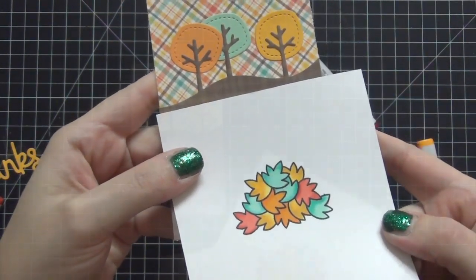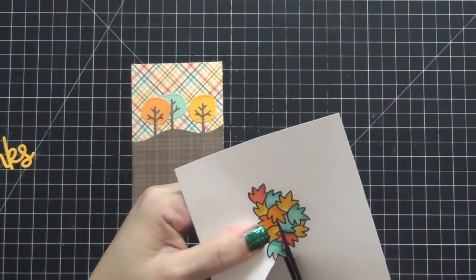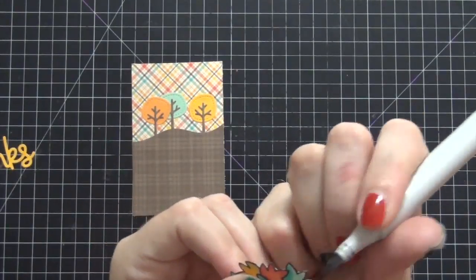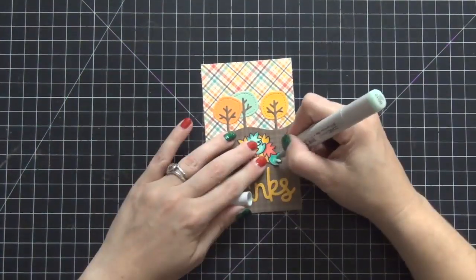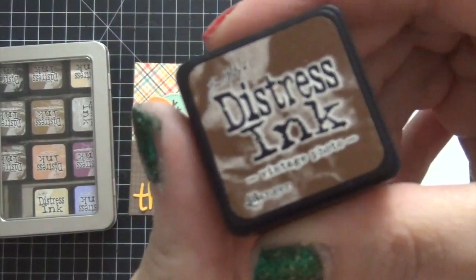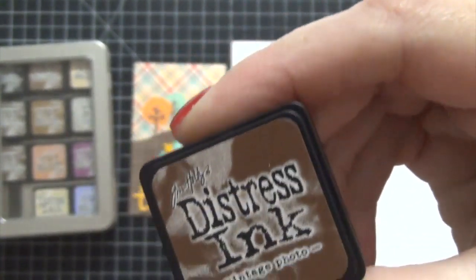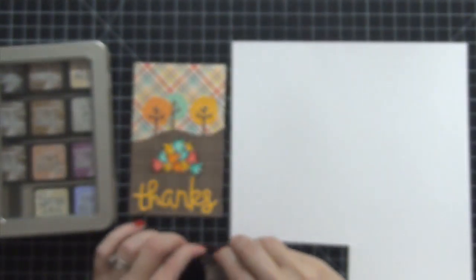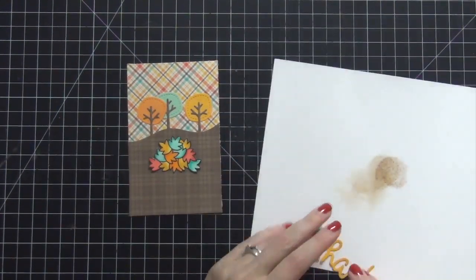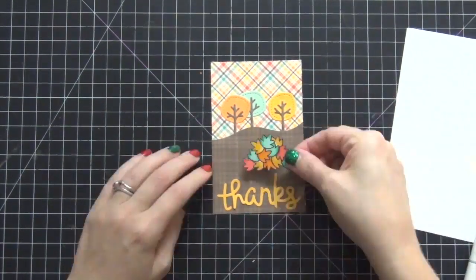Sometimes it's difficult to match your Copic coloring with the background papers you choose. The next thing I'm going to do is fussy cut this — cutting along all the edges — and then I'm going to take my black marker and clean up the edges so there's no white showing. Originally I wanted to use the die to frame it, but there's no white on the card and I didn't like the way that looked, so I prefer it cut out this way. Now I'm going to take my Tim Holtz Distress Ink in Vintage Photo — this is my favorite distress ink; if you were only to buy one, this is the one I suggest. I'm going to do some distressing to the word 'thanks' so it doesn't look so flat against the paper. Once I put it on the brown background it pops a lot more. I'm going to adhere that down as well as the leaves.